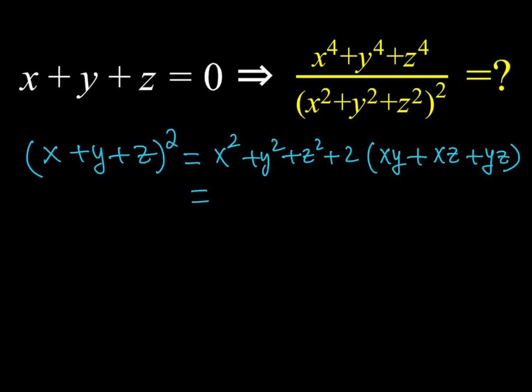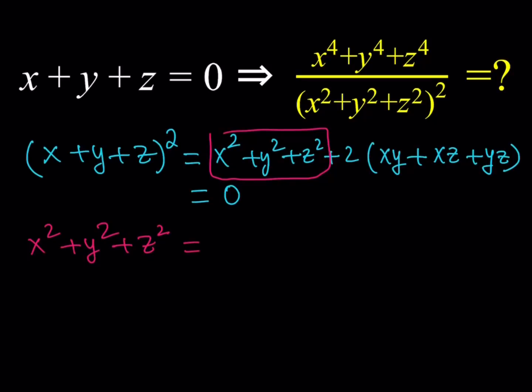Now I'm going to set it equal to zero. When this whole thing equals zero on the right-hand side, that allows me to isolate the sum of the squares. So I get x squared plus y squared plus z squared plus two times that thing is equal to zero. I can throw the two-way products on the other side with a negative two in front of it. That's one thing I'll be using.